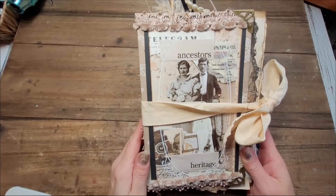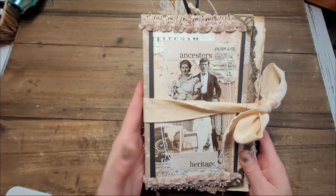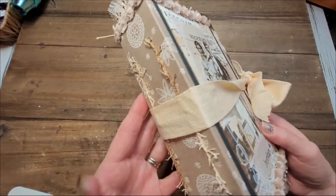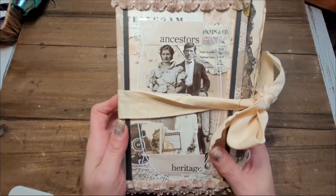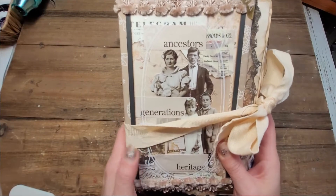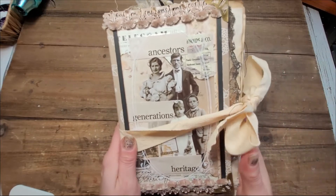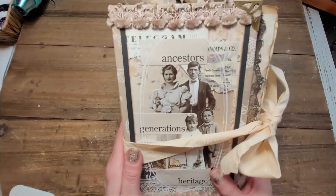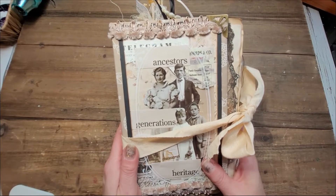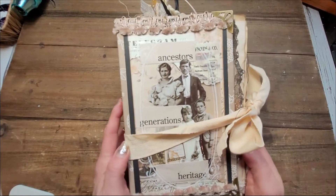Hi, this is Chantal from the Purring Cat Studio and welcome back to my channel. Today we will do a quick flip through this little — actually not so little — journal, the Generations Journal. You've seen me work on it and there were a few videos where I made elements that go in it, just like this paper that we will soon see. As soon as you see this video, it means it will be in my Etsy shop.